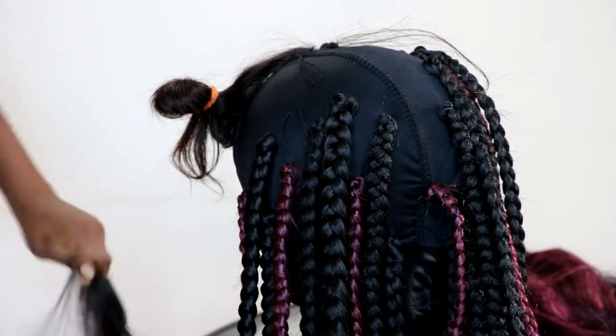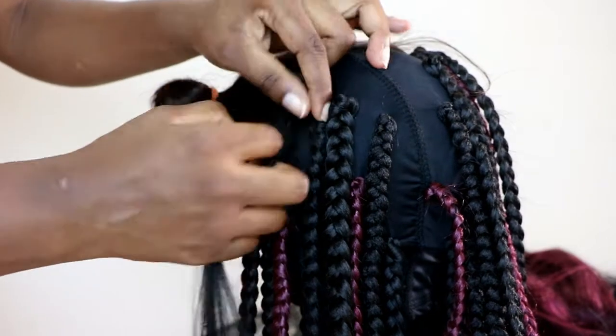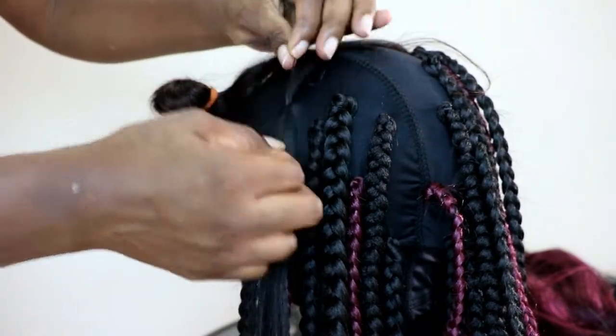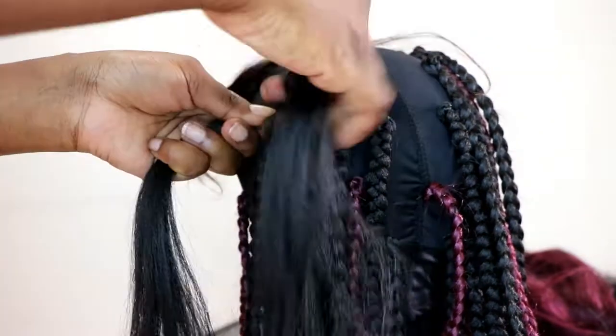For this wig I used four packets of hair — three black and one maroon, I think it's called H1. I cut it into five pieces and it was still long enough to go past my breastbone.